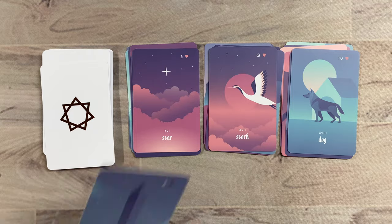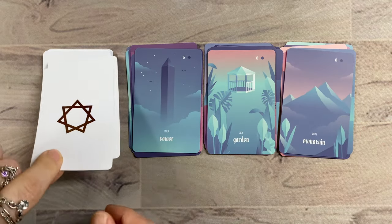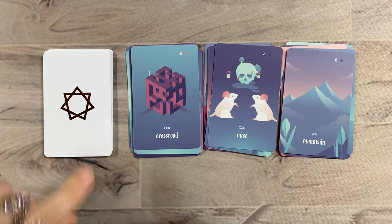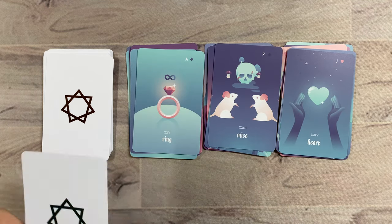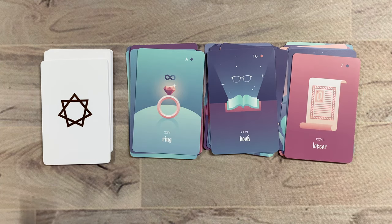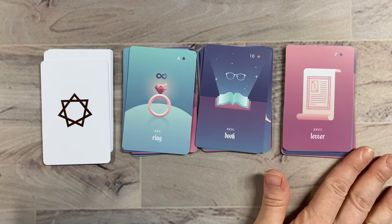Dog — I like the element of protection here, like it's a guard dog, he's on the lookout. Tower, Garden, Mountain, Crossroad, Mice, Heart, Ring with the infinity symbol there. Book — I appreciate the glasses since I'm very — I'm a Velma. If you don't know what that means, you're probably very young, but I'm definitely a Velma.